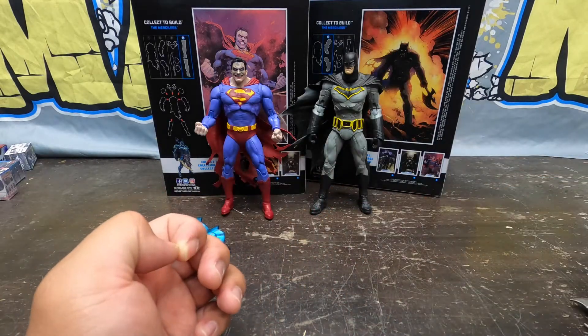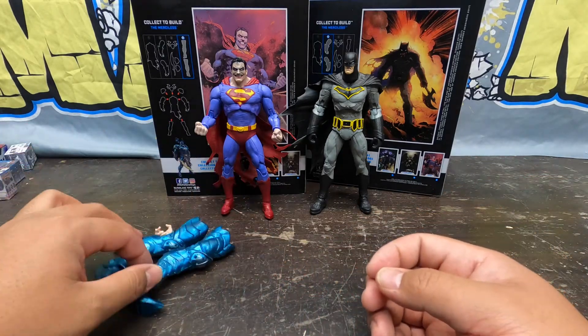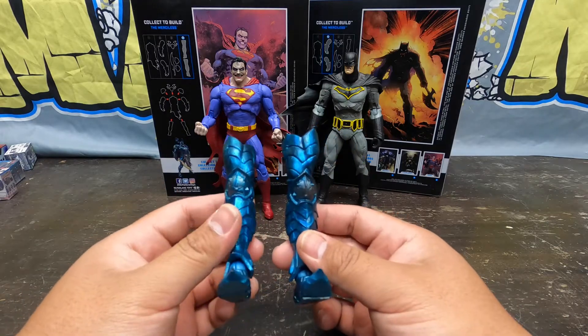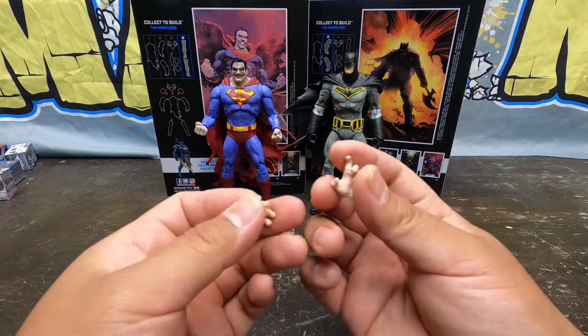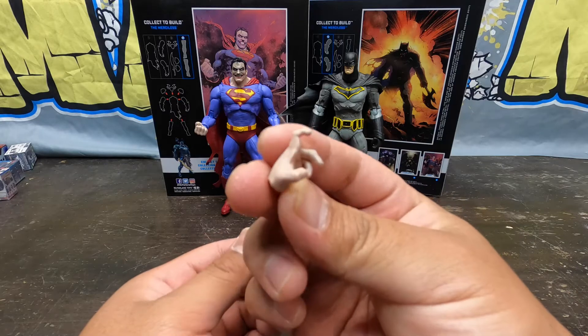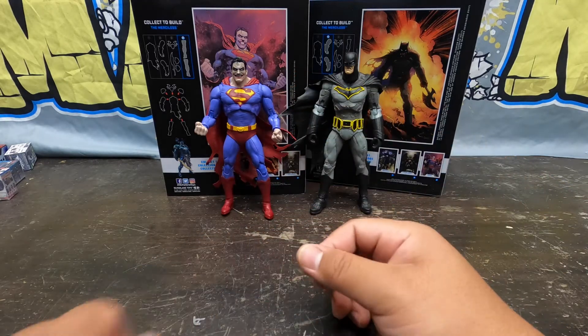The fact that he's using these crazy axes against his foes just makes Batman cooler. Now look at Superman right here — his Merciless parts. You get the legs. With Infected Superman you just get alternate hands, and I'm definitely going to put one of these open hands on there. You can tell he's all twisted up by the way he's using his fingers. Look at his face right there.